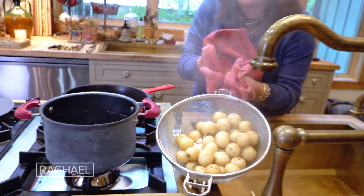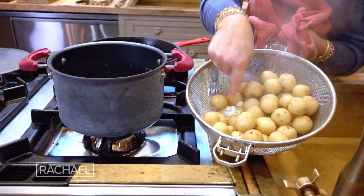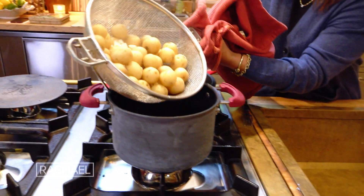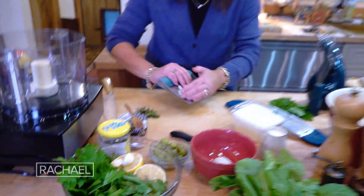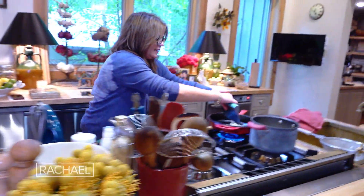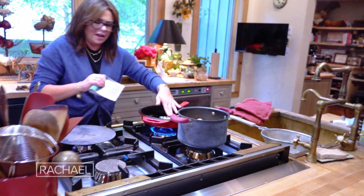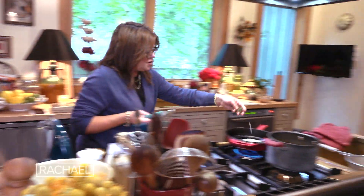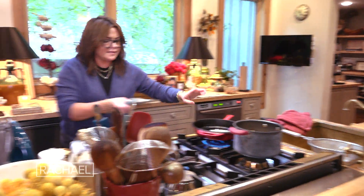Inside the basket here, there's crushed garlic that I cooked with the baby potatoes. I'm going to take a little bit of onion and let that get in there and start softening up in the butter and olive oil mixture, then throw the rosemary in with that onion to infuse the fats in the pan.